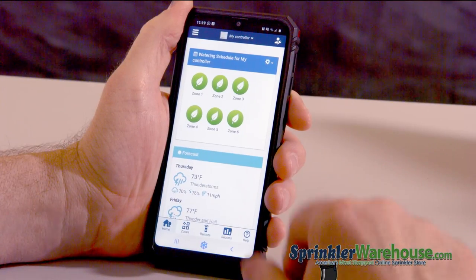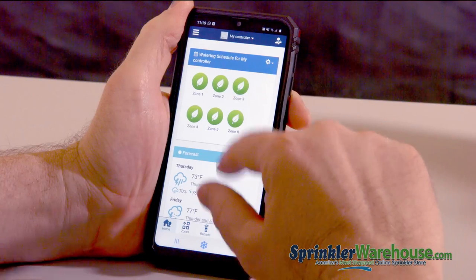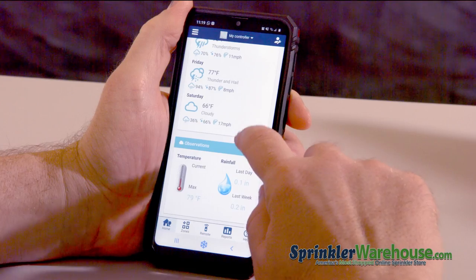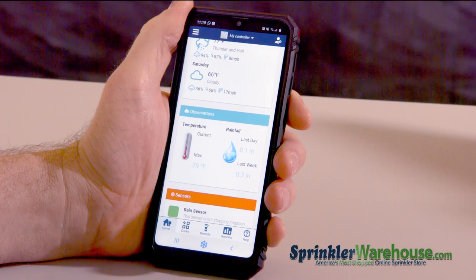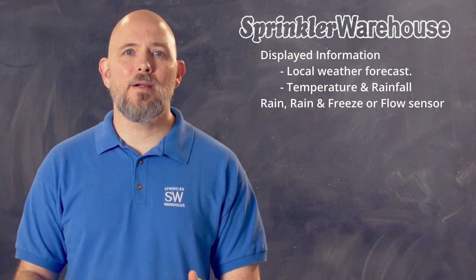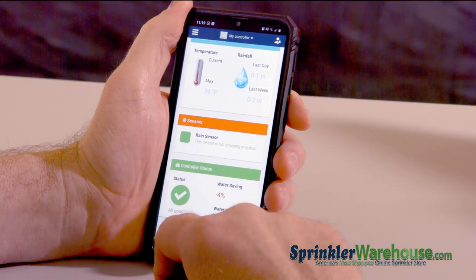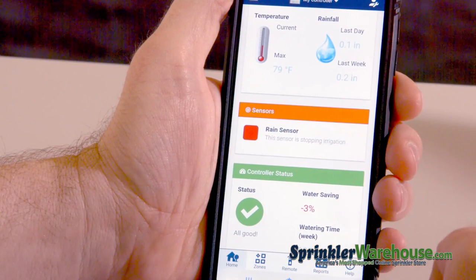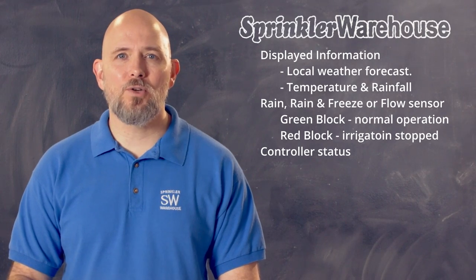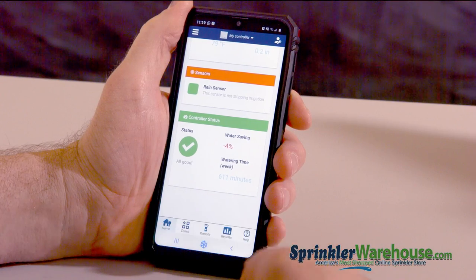Let's take a look at the home tab. If you're not there, press this little home button down at the bottom. In this first block, you can see your zones. Underneath that is your local weather forecast — information on temperature and rainfall. If you have a rain sensor, rain and freeze sensor, or a flow sensor, it will show up right here and give you info. Right now that block is green. Green means business as usual. If that were red, it would mean that the sensor is stopping any irrigation from occurring. And really important at the bottom, this is your controller status. If you have a green checkmark, then you're good. So before you make any changes to your program, always check for the green checkmark.